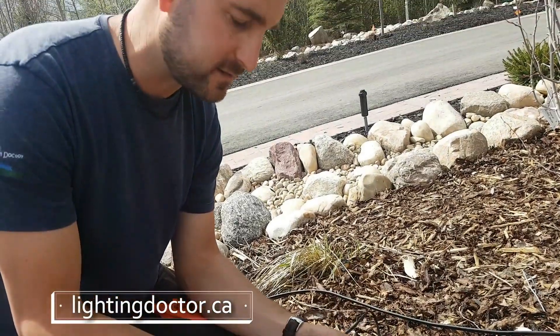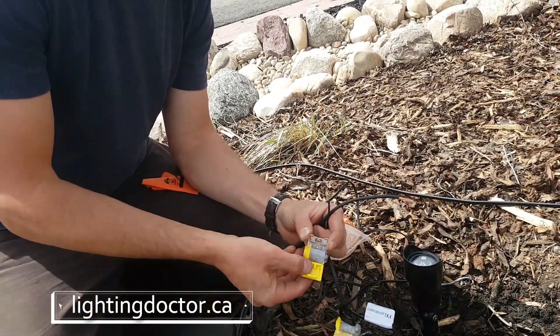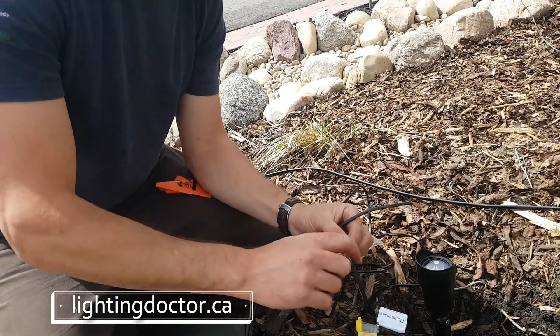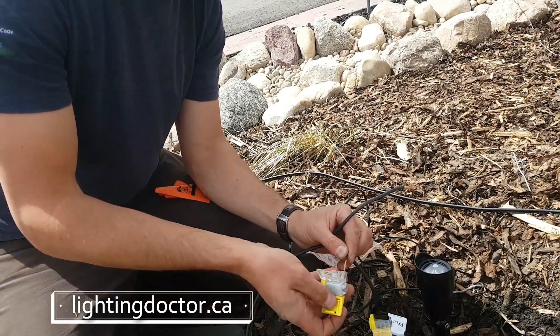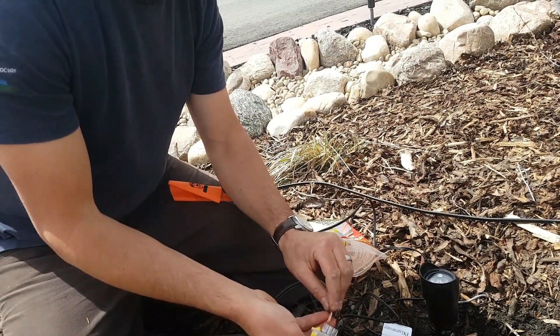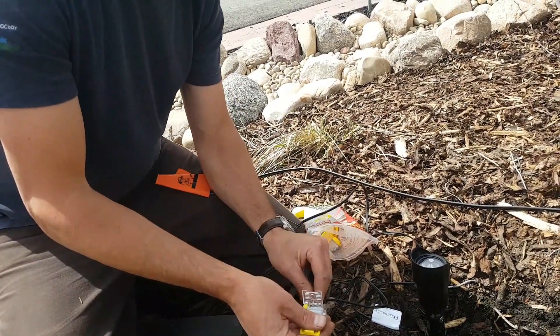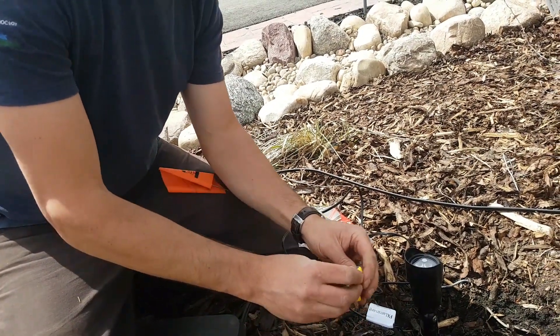I do that just as an added safety measure. Because you have two wires on the fixture, you're going to have two connections at every single light. This is an example of how you wire it when you're the last light on the line, and then I'll show you what to do if you need to keep that run going — how to split the wire.